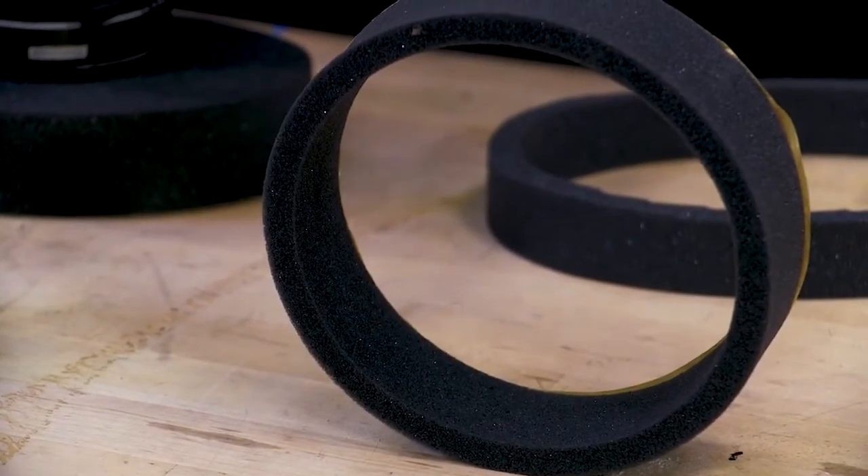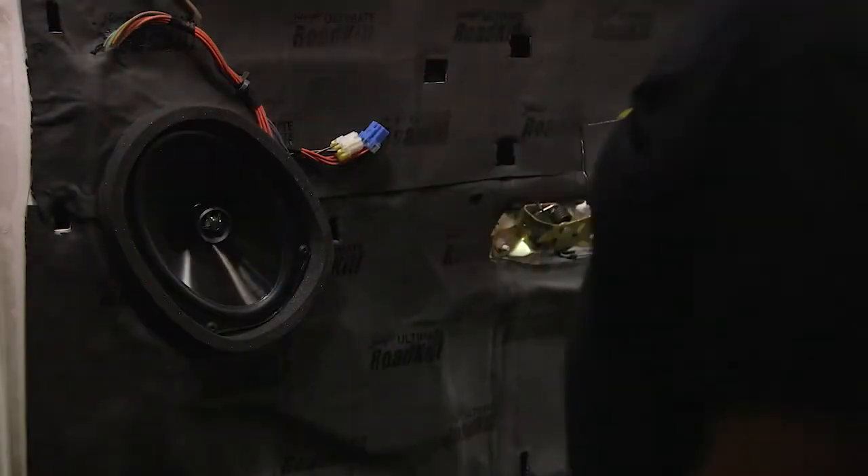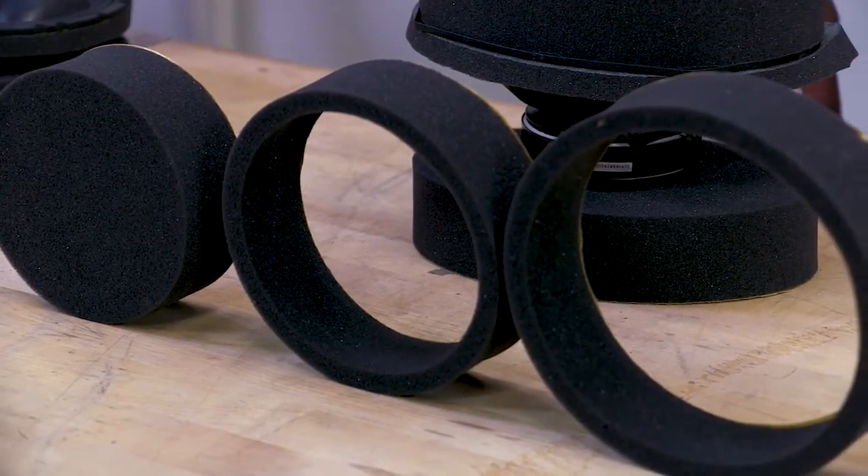Ring number three, the spacer, creates a bond between the inner door skin and the vehicle's speaker, ensuring an airtight seal. Together, these three rings optimize the vehicle's audio performance.